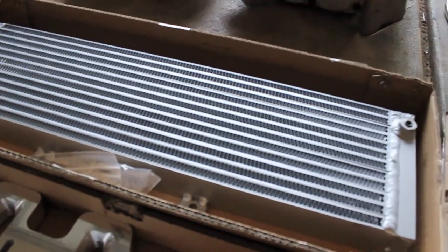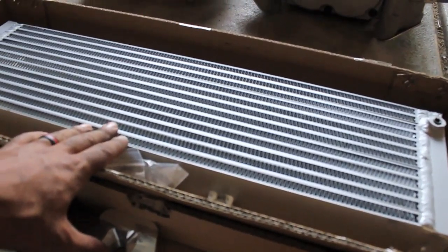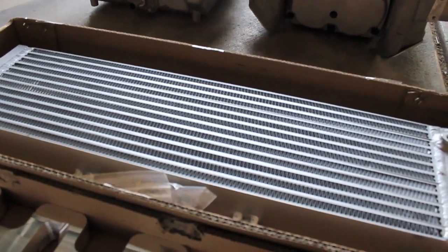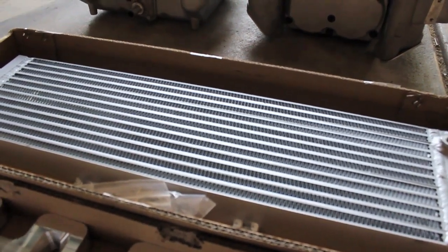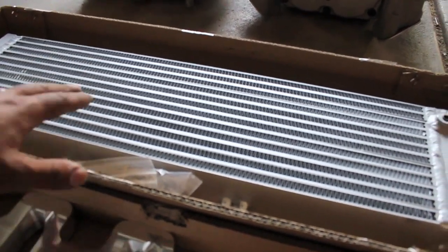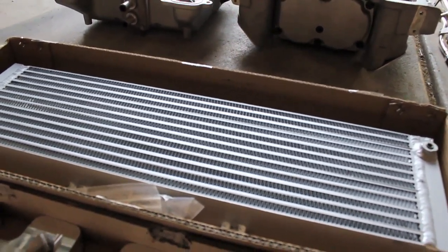I got a heat exchanger here — I got an aftermarket one. This one is a dual core and I am not going to be running a heat exchanger reservoir because this one holds quite a bit of fluid, so I don't believe it will be necessary for this particular build.